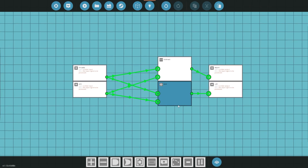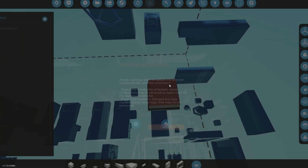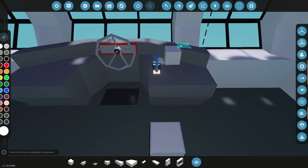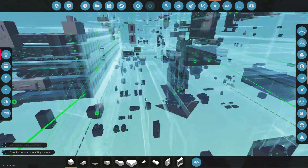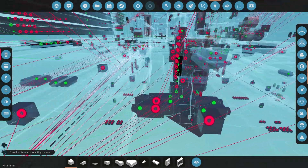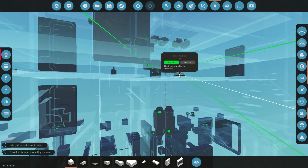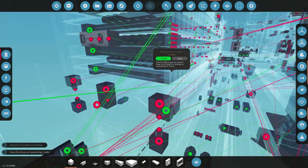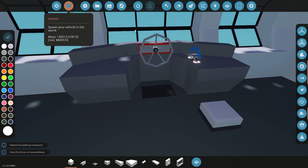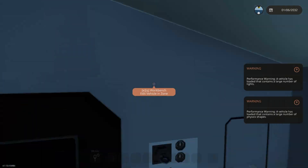We still have probably another two or three episodes to go with this build, so just keep that in mind. I am doing my best to get it done — it's just a big project. If you guys haven't seen, I just started a new build: a little warship, a frigate. So if that sounds interesting to you definitely go check that out; it should be in my recent videos.